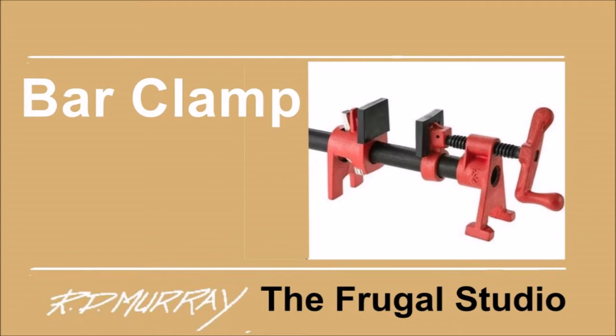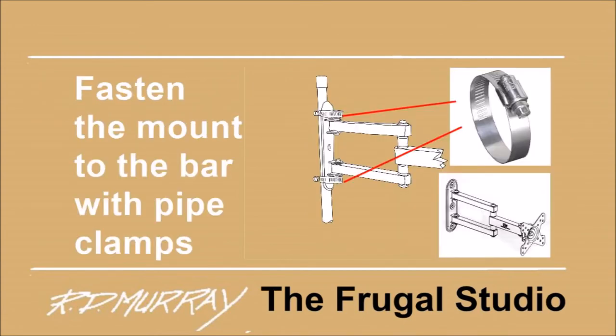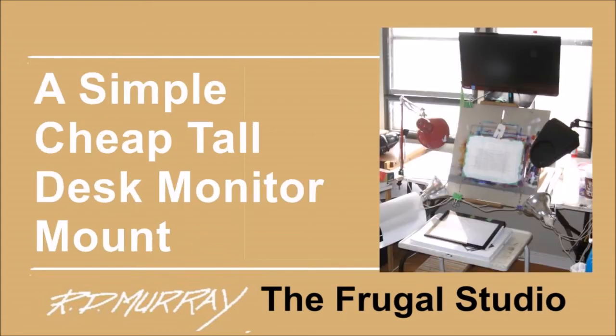I hit on the idea of using a bar clamp. You can get different pipe lengths as required for very little money. The clamp will adjust to any desk thickness. I already had a bar clamp with a 36-inch pipe. All I had to do was use a couple of pipe clamps to attach the wall mount and tighten the bar clamp to my table. This is really so simple and it took all of 10 minutes to install.